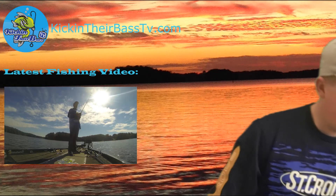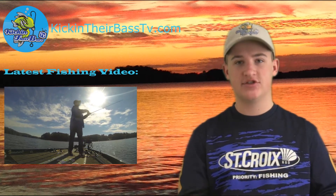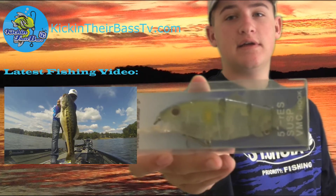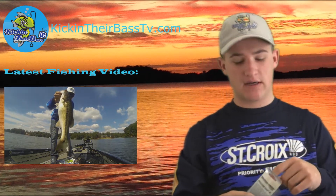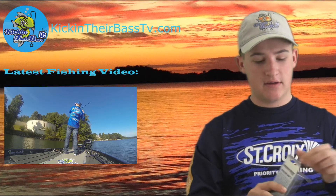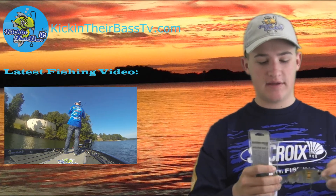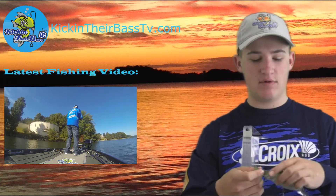Next thing in the box is a swimbait by Reaction Strike. This is a 5-inch swimbait, and it's really neat. They're only paying $16 for this box — I think I got my money's worth. This is my second Tackle Grab unboxing, and I think this one was way better than last month's, especially just for the fact of this swimbait.